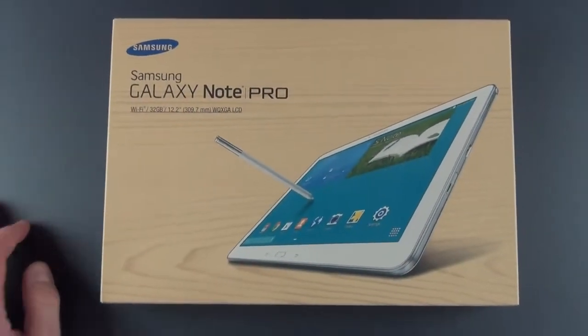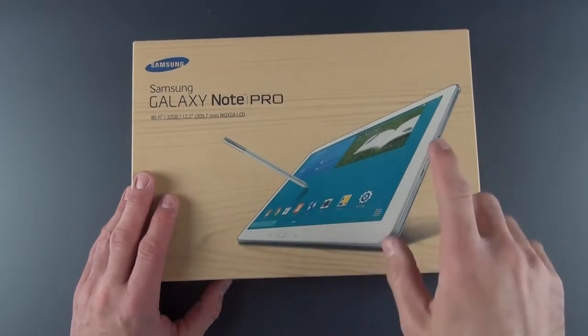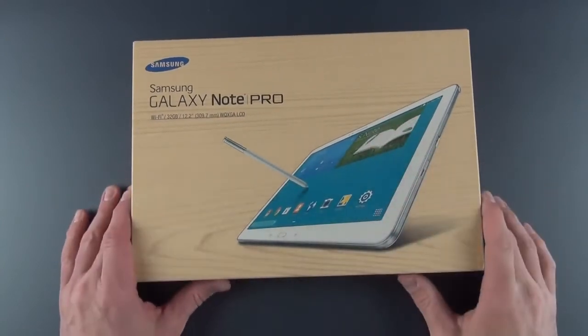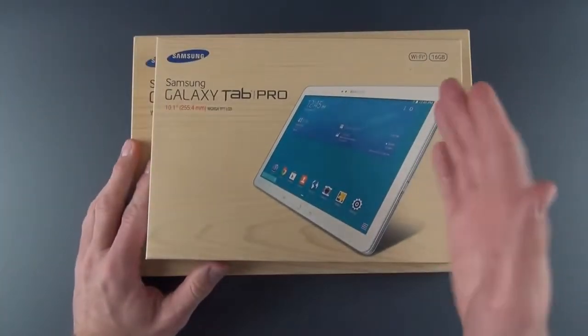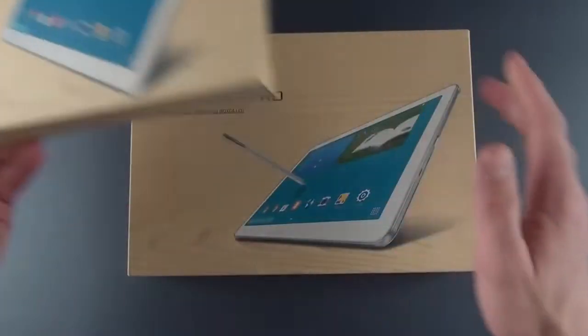Hey guys, Mike here, the Detroit Borg with a look at the Galaxy Note Pro 12.2 inch. Now there are actually two Galaxy Note Pros — the 10.1 inch and the largest, the 12.2 inch. There's also a Galaxy Tab Pro, which comes in 10.1 inch or 8.4 inch. I will be reviewing those in separate videos.